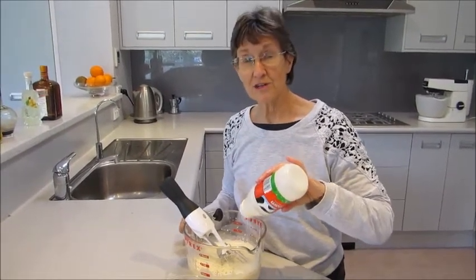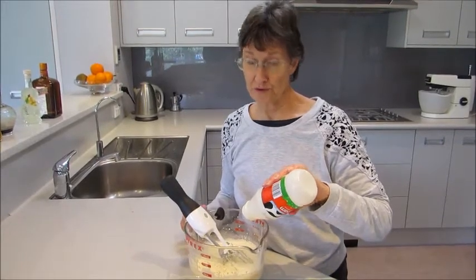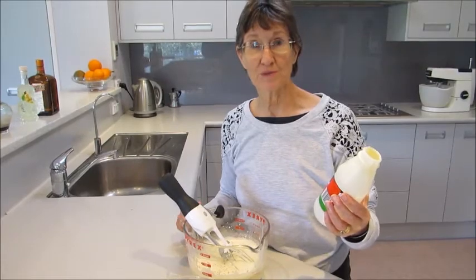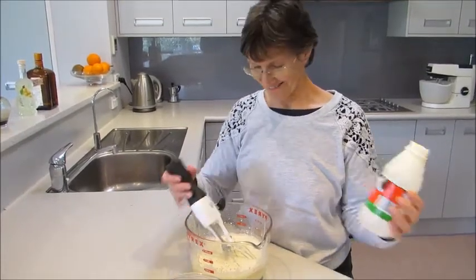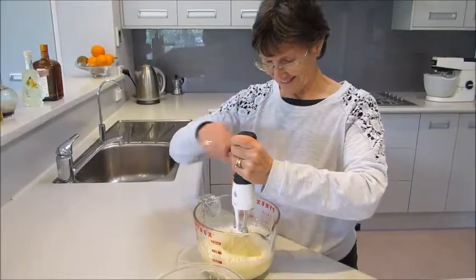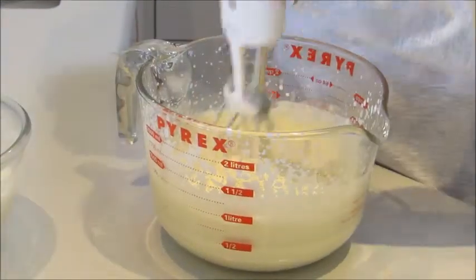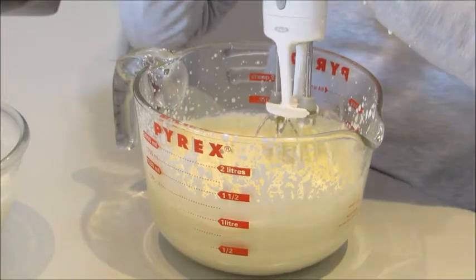The cream should be not too fresh — this was bought about a week ago and it's a couple of days before its expiry date, so that's about right. The cream needs to be very well whipped, but don't turn it to butter.